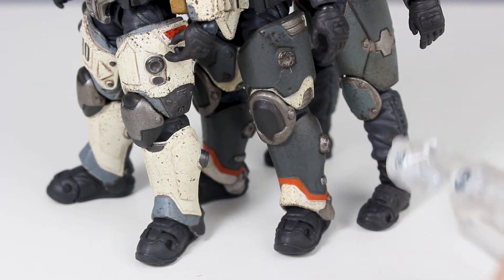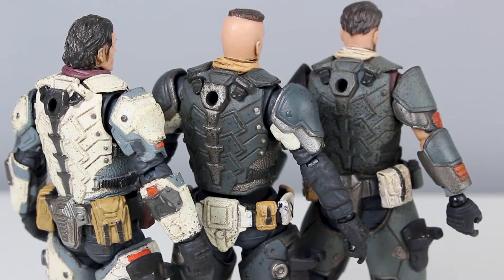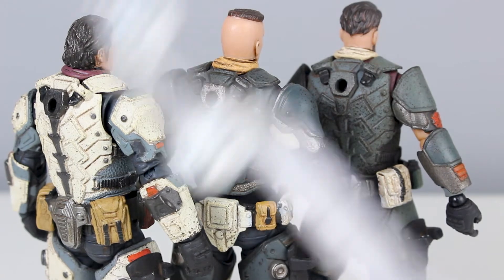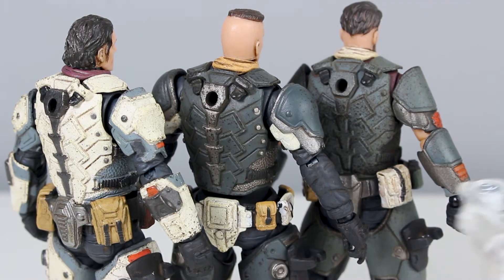Type A, Type B, and Type C — the Type C is the most different one. You can see that Type C doesn't have any lower leg armor. Here are some back shots. As you can see, the main body is the same, just painted in a different color scheme. The waist bag or waist armor, however, are all different — you can see it right there.